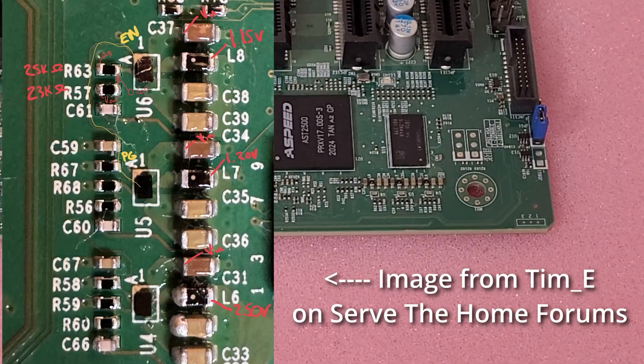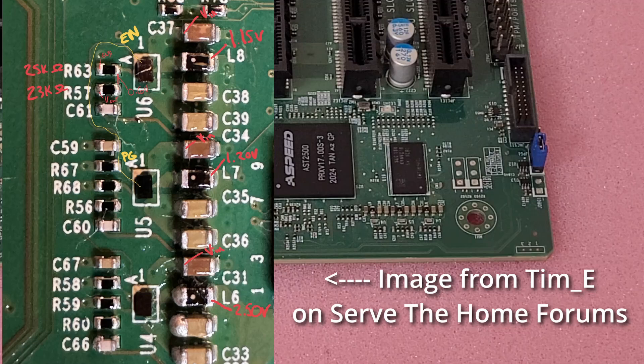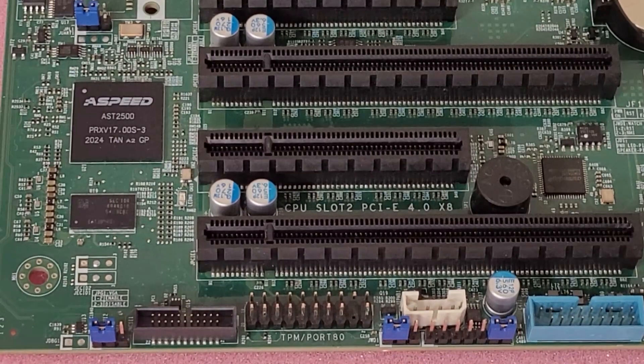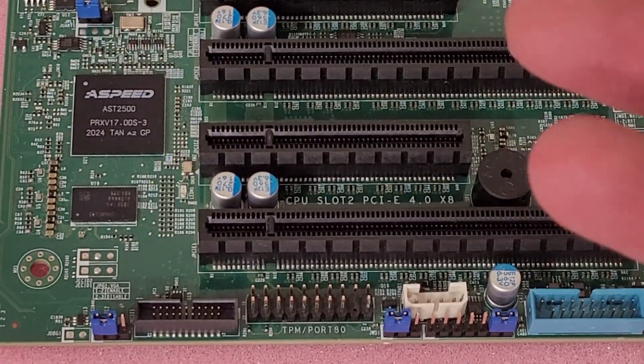One thing you can do is check for voltage. I will overlay an image on screen of pinouts that I got from the ServeTheHome forums. What you have to do — I'm going to rotate the board here — is with the computer powered off but the power supply on, so it's in standby mode...